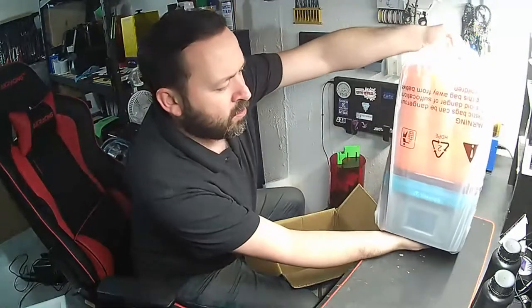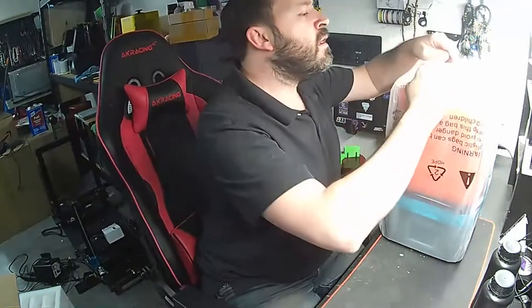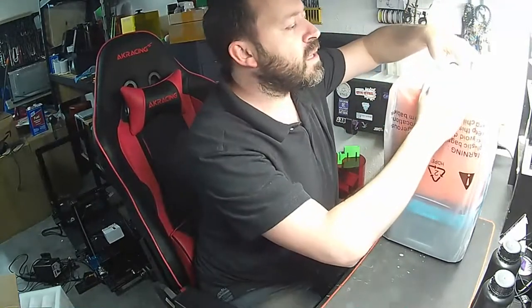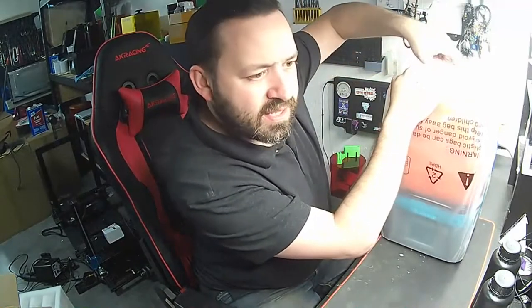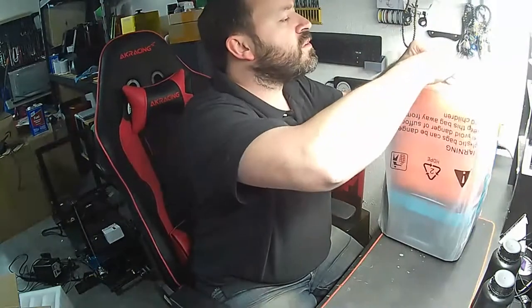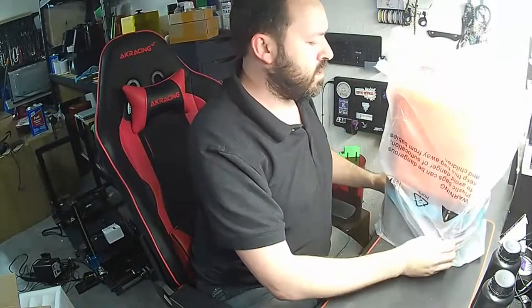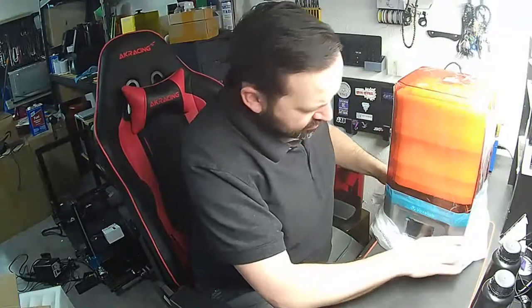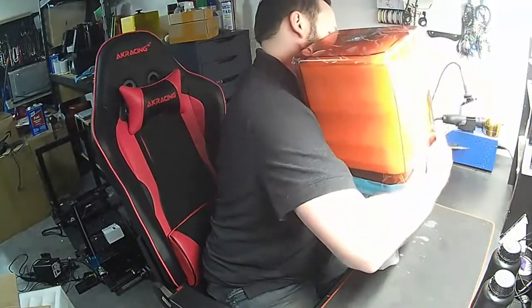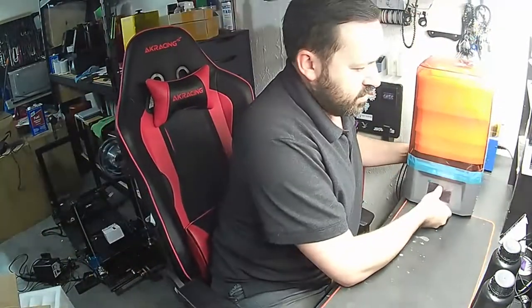That's it, nothing else in the box. Some pretty nice packaging. I do like the little handle design — that makes it a lot better. And voilà, there she is. Not too heavy; I'd say it's a good in-between size.